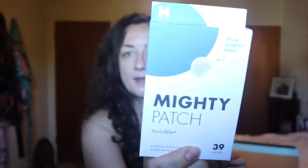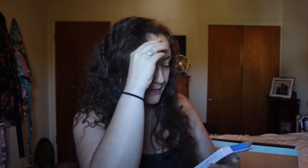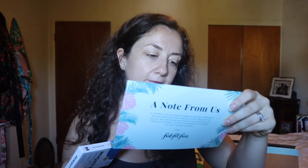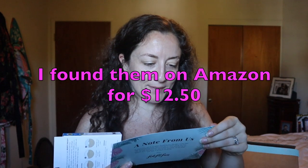They also had the Mighty Patch as an option — I picked these. They have excellent reviews and I was excited to try them since I do get blemishes here and there fairly regularly. I believe they retail for something like $15 or $20, and people say wonderful things about them when they're available in the sales.